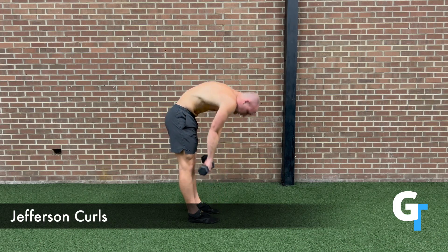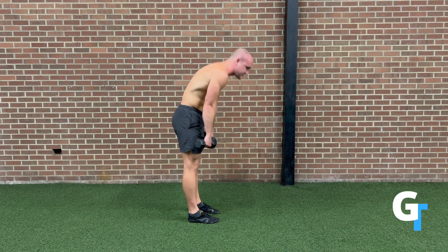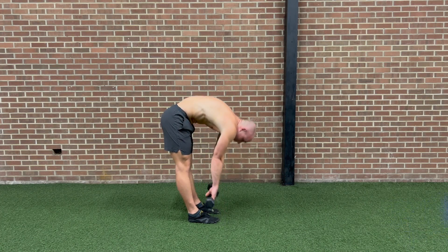You don't have to use weight — you can just start with body weight. This is a really good way to open up that posterior chain. Start off conservative, move with what you feel confident in, and you're going to build up and strengthen your spine over time with this.